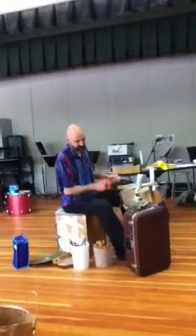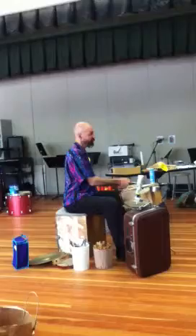This is a sizzle cymbal from a kiddie drum set that I found by the side of the road. It's about a cookie tin lid. Hawk tooth.